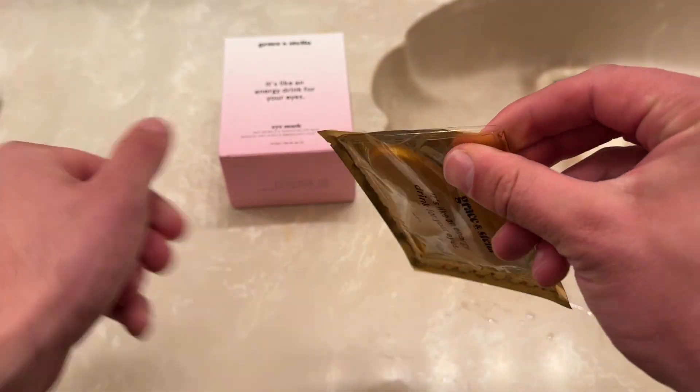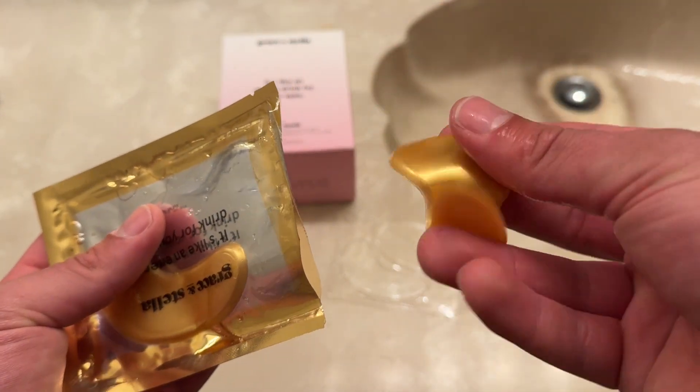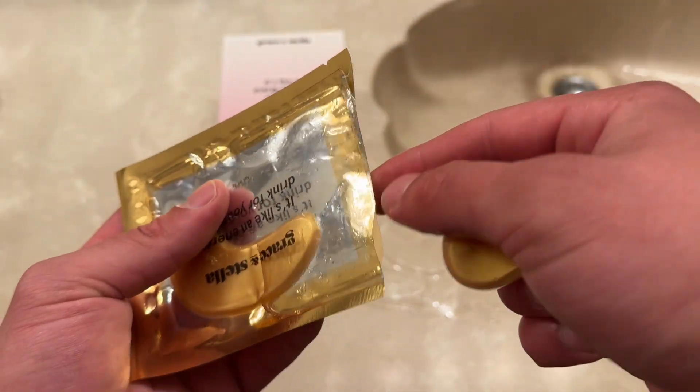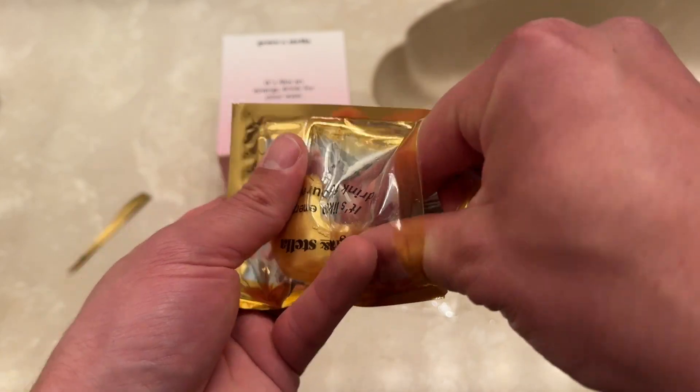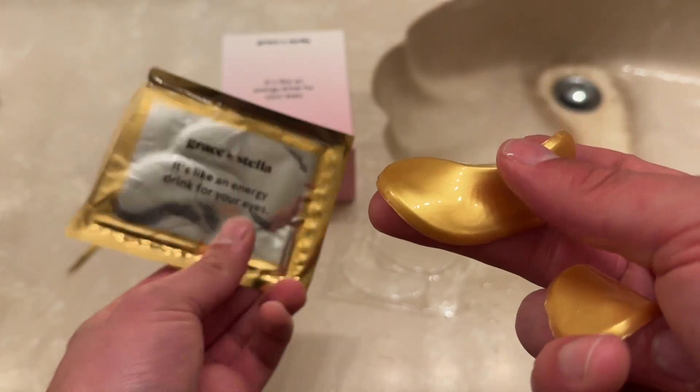Let's go ahead and tear these bad boys open. They feel nice and kind of flexible, so they'll definitely shape around my eyes nicely. We've got some liquid in here — I'm sure that's all the ingredients that make this so good.